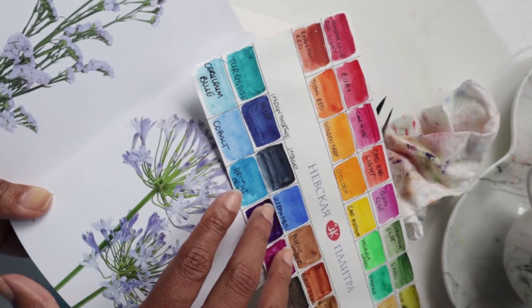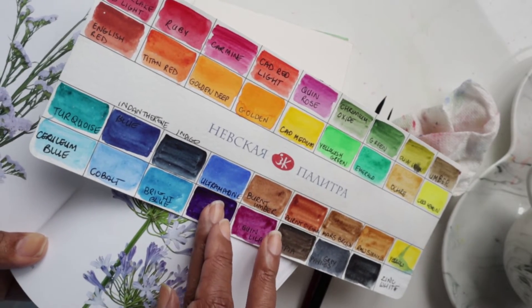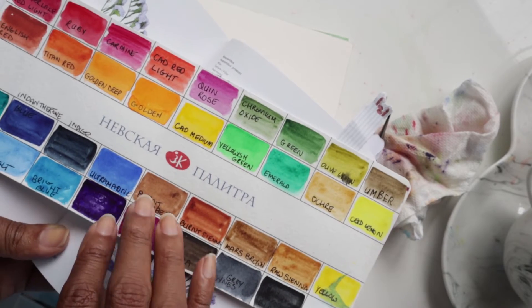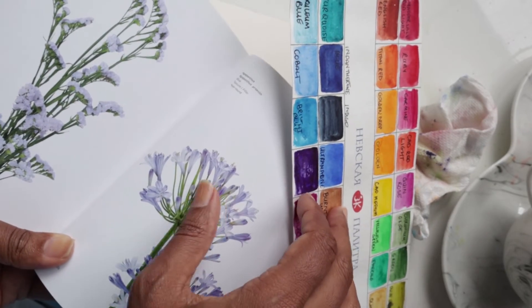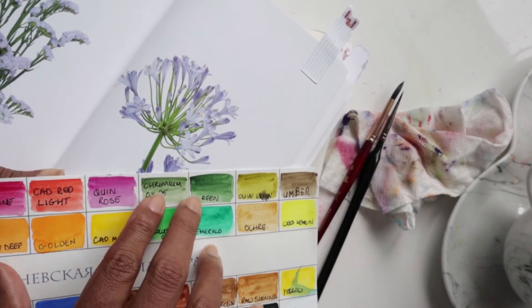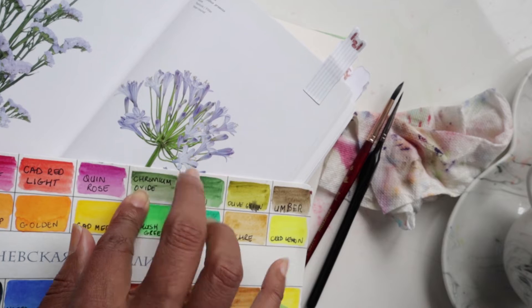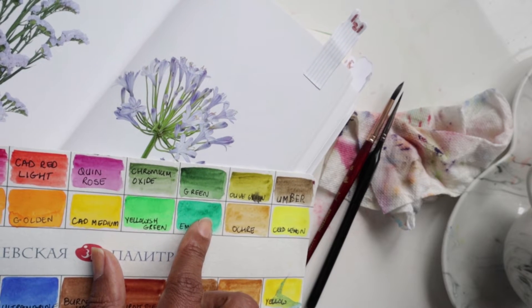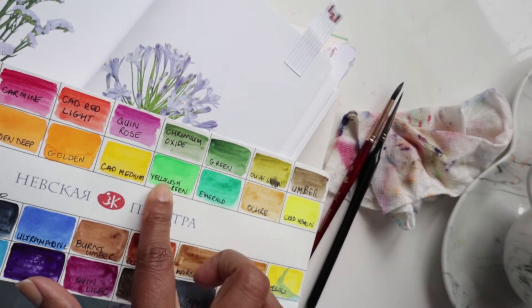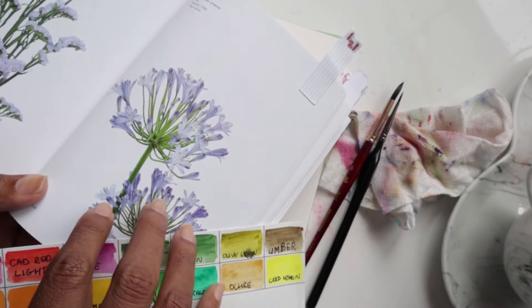For color mixing, I'm suggesting a mixture of indantherine blue and then some violet for the flowers. We're going to go super light, so that means mixing more water and less color, then switching between the two to get a nice gradient two-tone effect. For the greens we'll be using chromium oxide, or if you don't have that, mix a yellowish green with some brown.